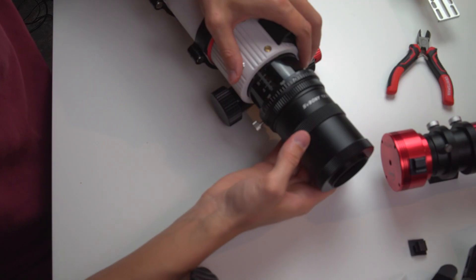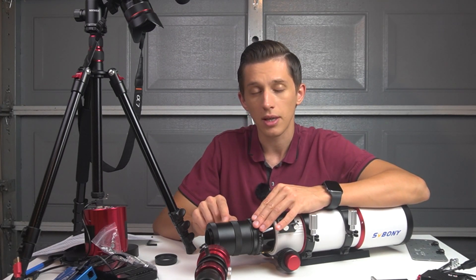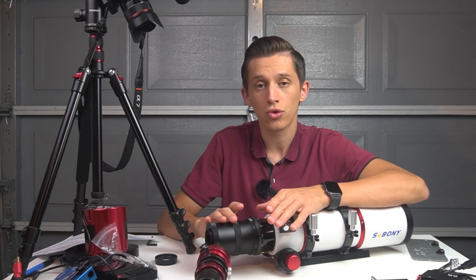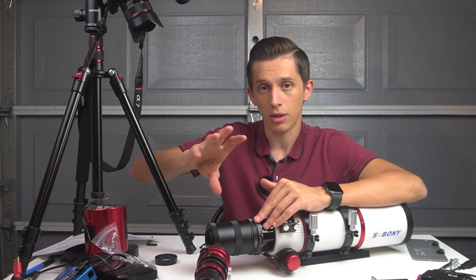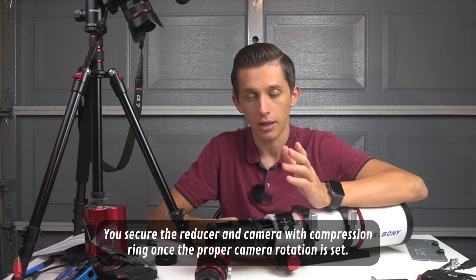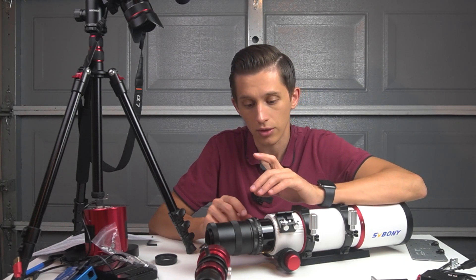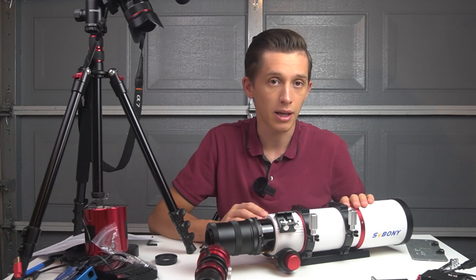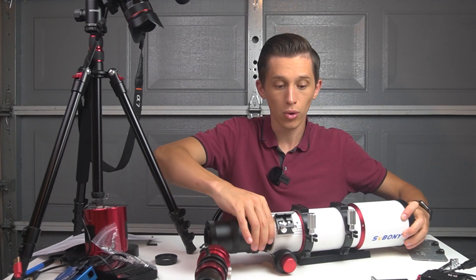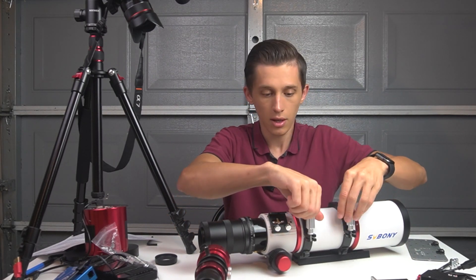The rotator has a scale mark across its whole body. The reason I recommend it with the field flattener is that if you're using a 0.8x focal reducer that just slides into the two-inch adapter you can rotate the camera within that adapter, but if you use a threaded field flattener or reducer, a rotator becomes essentially required for flexibility in adjusting camera field of view rotation — unless you rotate the whole tube within the rings like some astrophotographers do.